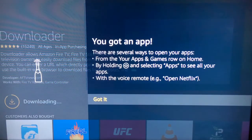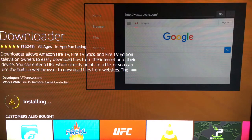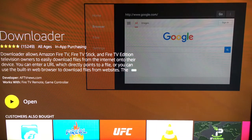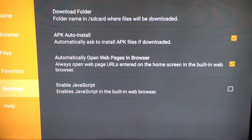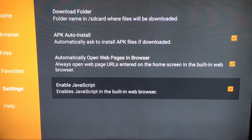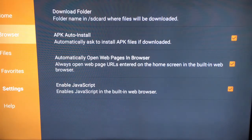Once it downloads and you have the app installed, open it up and go to the settings on the far left. Once you're there, you're going to enable JavaScript. That will enable you to install Kodi because it is a foreign source, and this helps with that whole process.